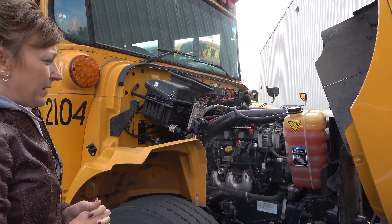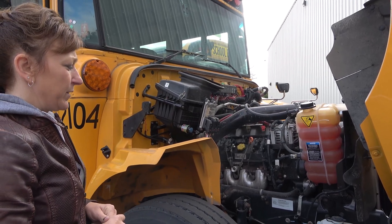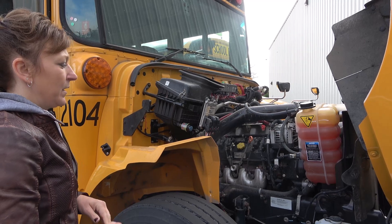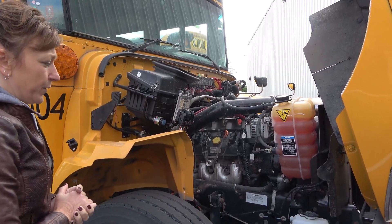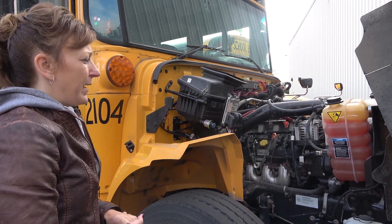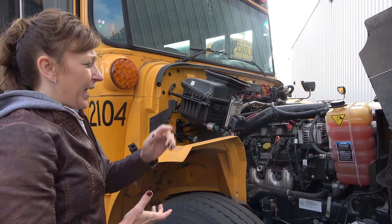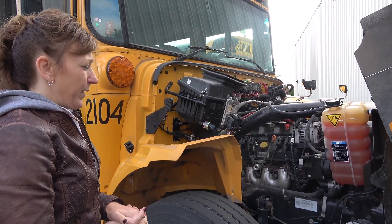The alternator belt is securely mounted, it's not frayed or torn, and it doesn't have more than half inch to three-quarter inch deflection. My belt-driven water pump is securely mounted, it's not cracked or broken and it's not leaking. My coolant reservoir is securely mounted and it has no cracks or holes. The cap is on tight and it's at the proper level as indicated on the reservoir.